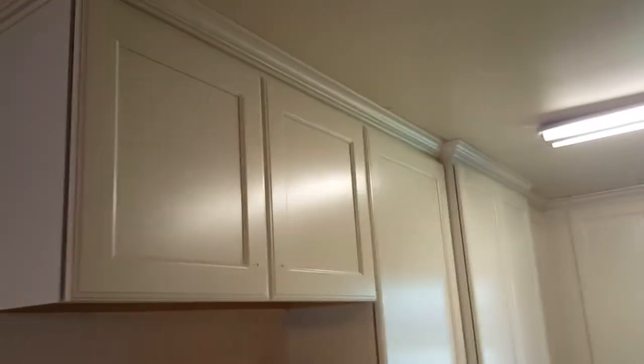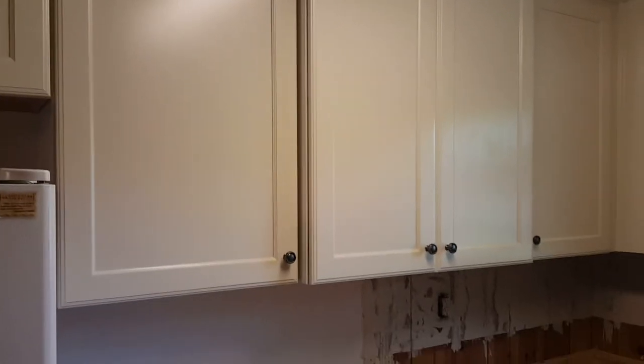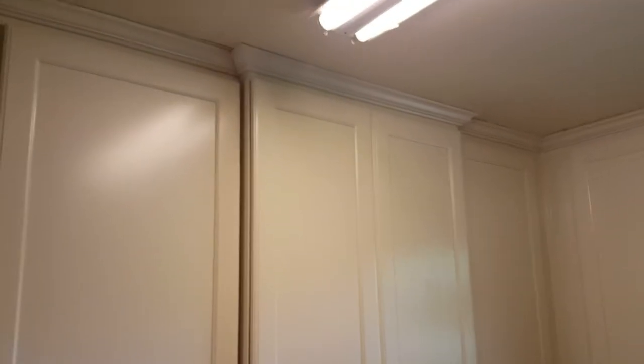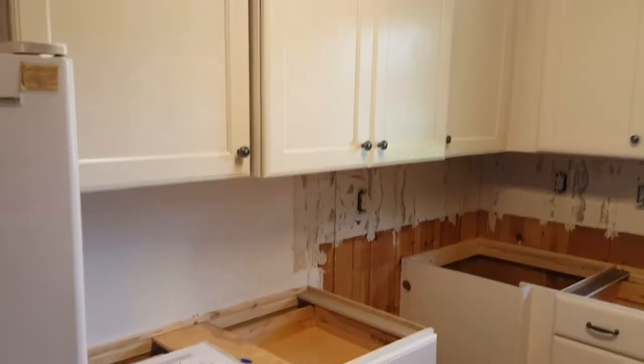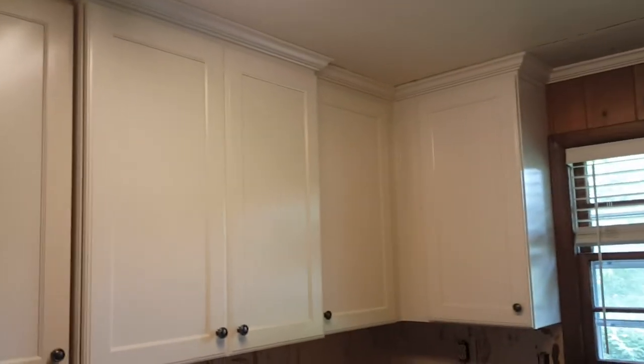The cabinetry itself was over 10 foot long on this run. We talked about it in the very beginning — the customer was okay with us bumping that cabinet out two inches, and that kept it from having a split or a seam in the moldings overhead. But it also gave a place to put deeper things like casserole dishes that wouldn't normally fit in a 12-inch deep cabinet. So that two-inch bump-out is a nice accent point for this wall, and it also hides where a seam would have been in the painted finish of the cabinets.